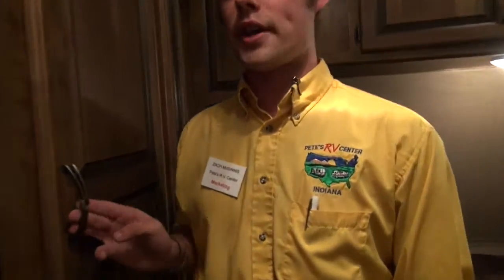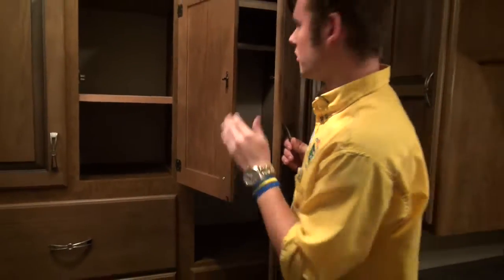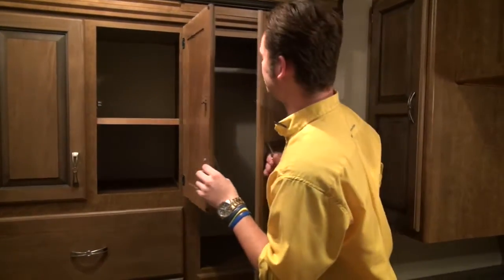Keep moving and you'll notice this dresser slide. Not all bedrooms offer all this storage, so you have room for shoes, shirts, and you'll be able to hang things — really anything that you need in here, you'll be able to fit. Right here you're going to have your queen-size mattress with a ton of under-bed storage, which you can also access from outside. It's on gas struts so you'll be able to load and unload without having to hold it up.